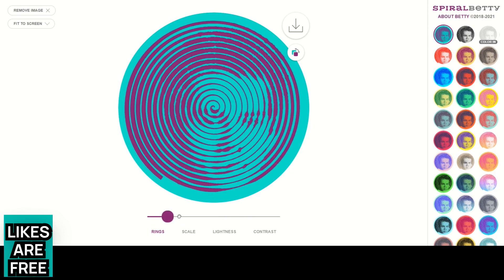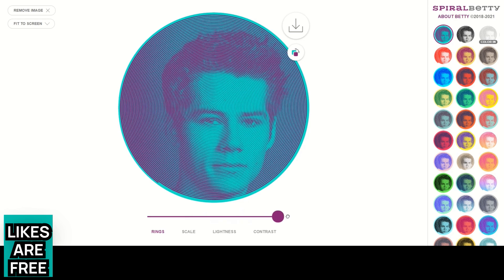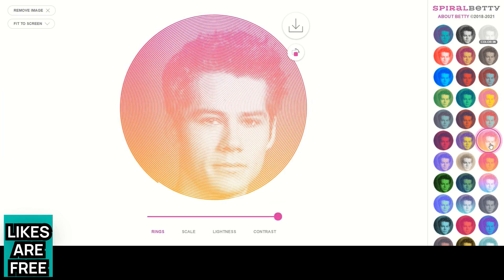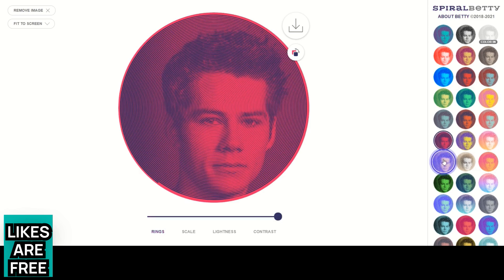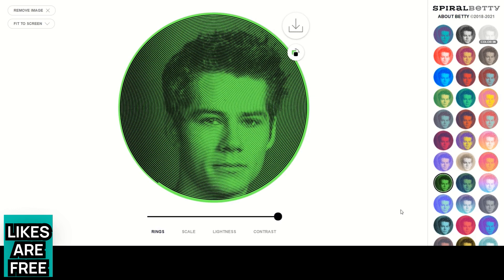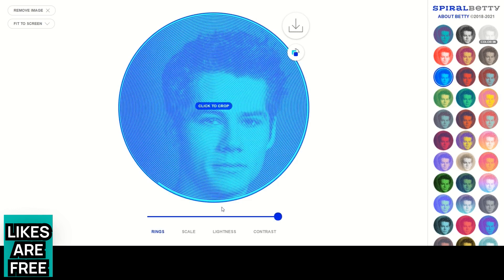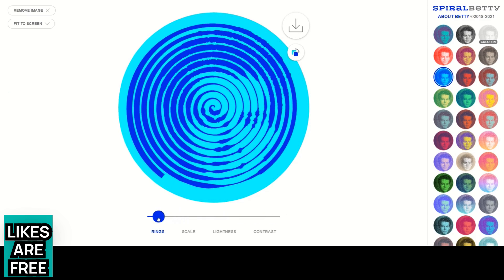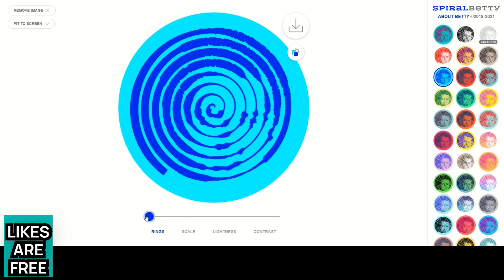One thing I've found about colouring from a book of lines, dots and spirals is that you can't always tell from the outline what the finished picture is going to be. For instance, I'm now colouring a lot of pictures of Harry Styles in my free time — sometimes it's very clear which picture they used, and other times it could be almost anything. When you play with the settings on the Spiral Betty website you'll kind of understand why. If you use the rings slider, you can see how you can make a picture incredibly detailed or make it no longer look like a person at all.